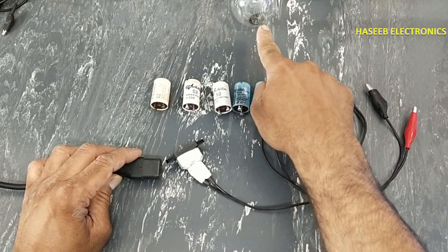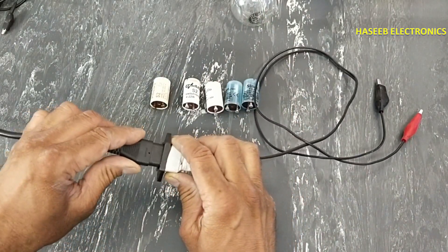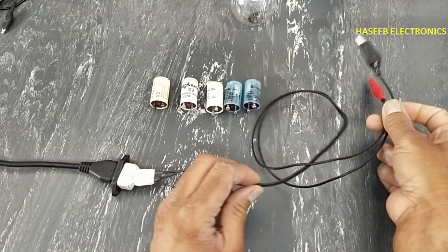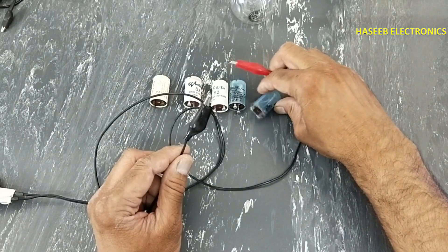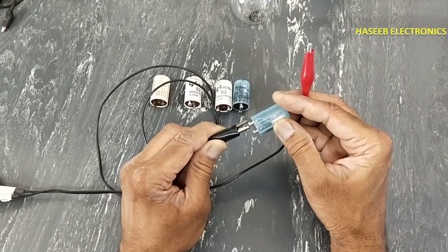I will use a series lamp — a 60 watt tungsten lamp. Take care for safety. Now I will connect this test lead across this starter.